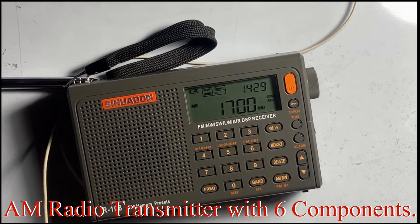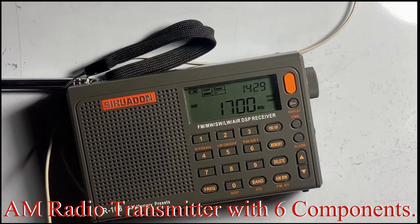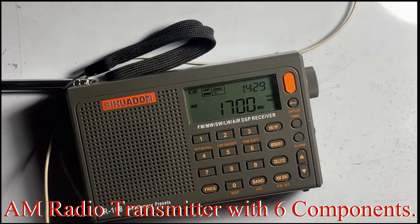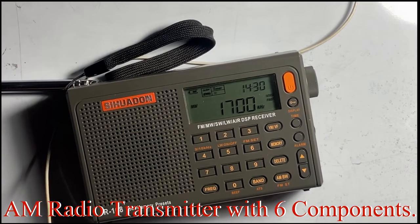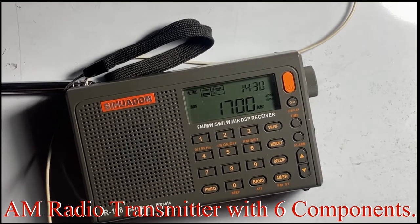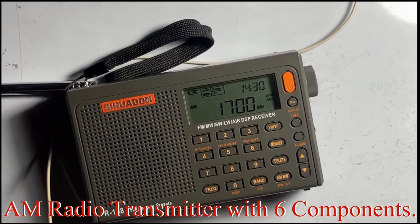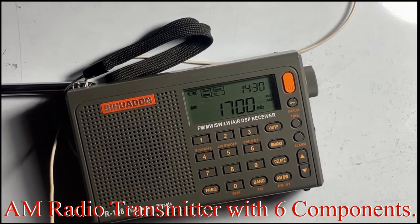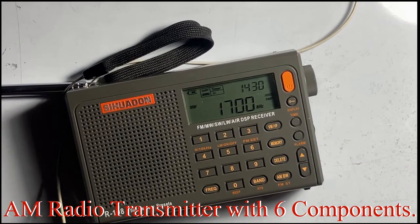This is an AM radio transmitter. It covers a range from 540 kHz to 1.7 MHz, or 1700 kHz — from 540 kHz all the way to 1.7 MHz. It is an AM radio transmitter without a coil.